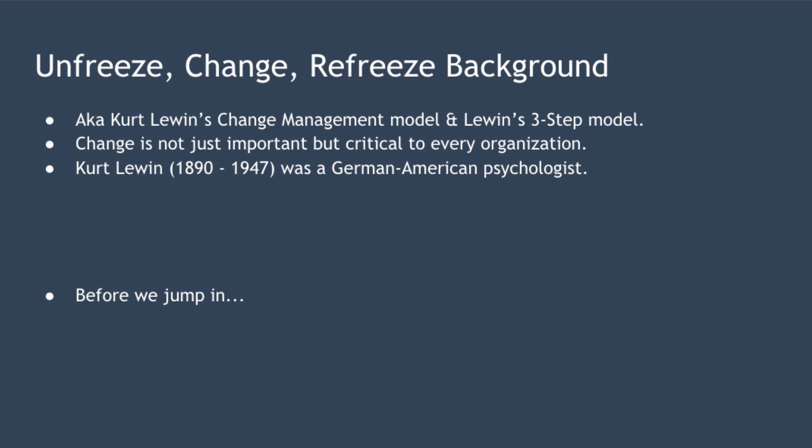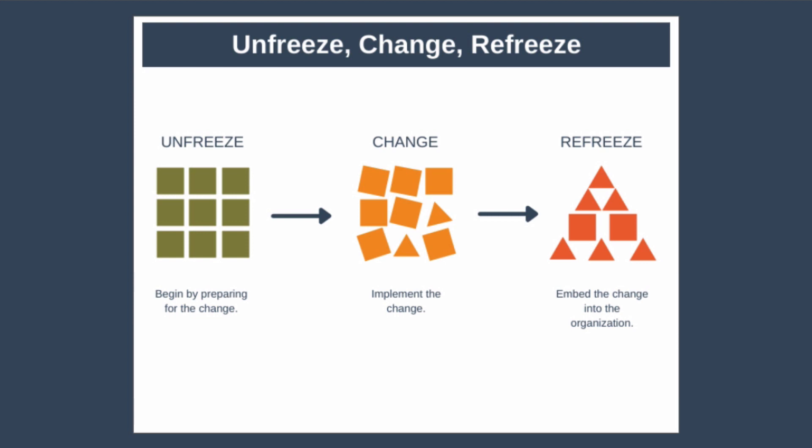Before we jump in and examine the model in detail, it's worth noting that there is some evidence that Lewin never developed a three-step model and that it only came into being after his death. So the model basically involves three steps: preparing for change, making the change, and finally normalizing the change and associated new ways of working.